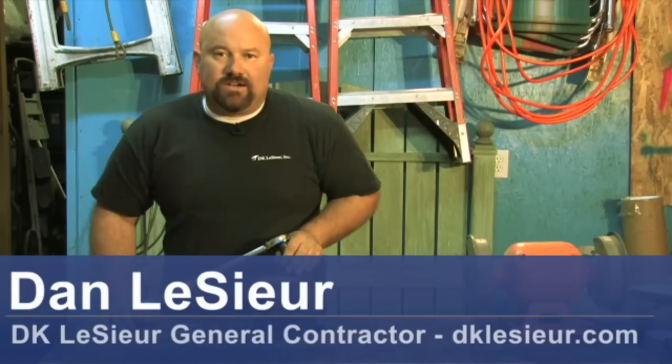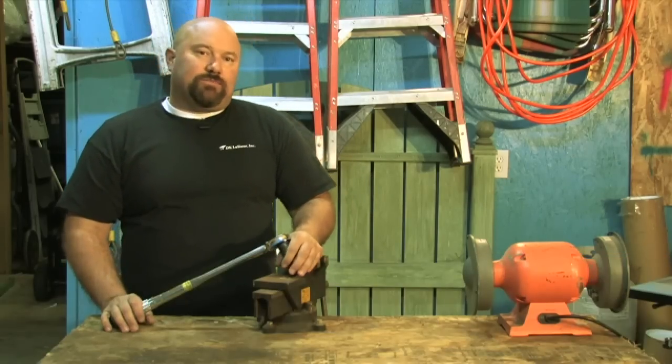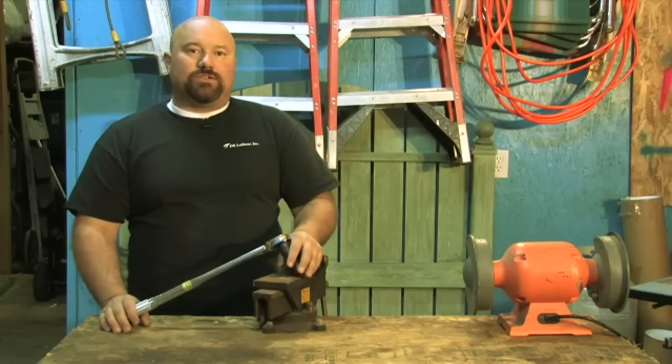Hello, Dan here with DK Lassure, General Contractor, Washougal, Washington. I've been asked to explain how to read a torque wrench.